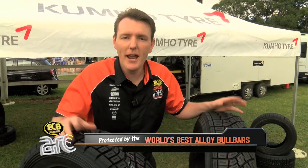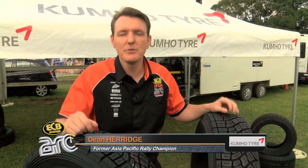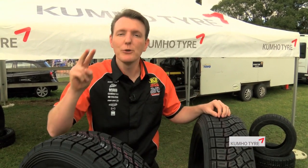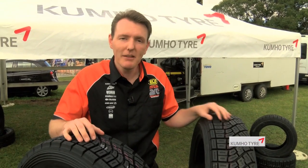Unlike the tarmac tyres we may use on the track, or even the family tyres on our car, the Kumhos in the Australian Rally Championship are very specialised. However, we do have two types to try and optimise their performance despite the conditions. We've got them both here — an R800 and an R900.